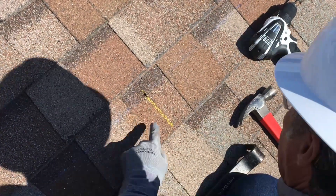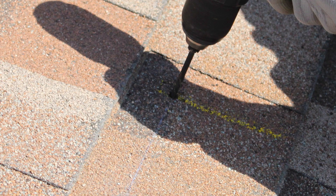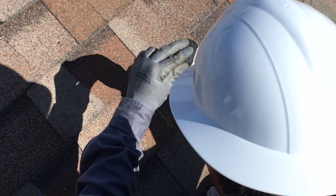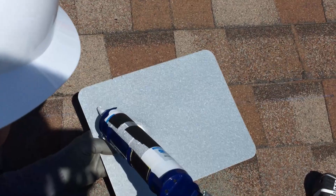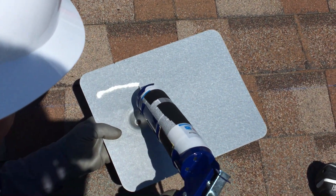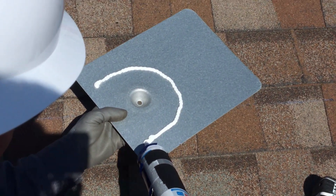When done right, the pilot hole penetrates the middle of the rafter at the intersection of the chalk line and the roof crayon mark. You should clearly mark any pilot holes that miss the rafter so you don't forget to flash and seal them later. Now apply some sealant to the underside of the flashing in an inverted U. The side with no sealant should face down the slope of the roof.